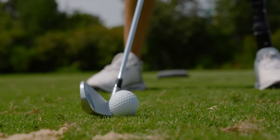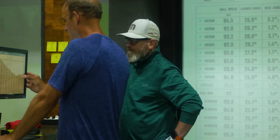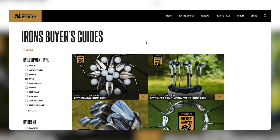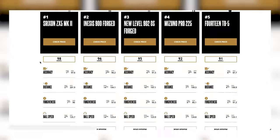So what are you choosing — enhanced distance and increased forgiveness, or precision and workability? Let us know in the comments below. That's a wrap! We hope this comparison between players distance irons and players irons has been helpful. If you want to dig through all the data, check out the top five finishers in each category via the links below. Remember to subscribe, and until next time — peace.